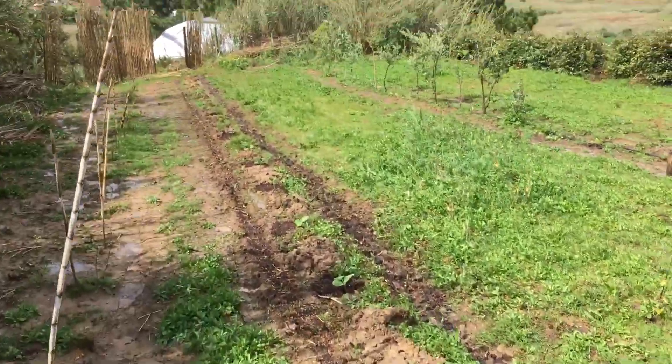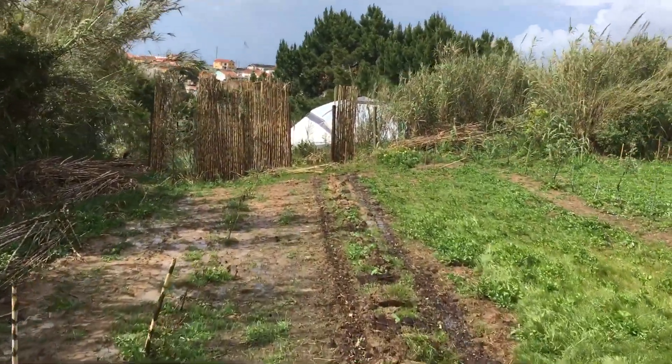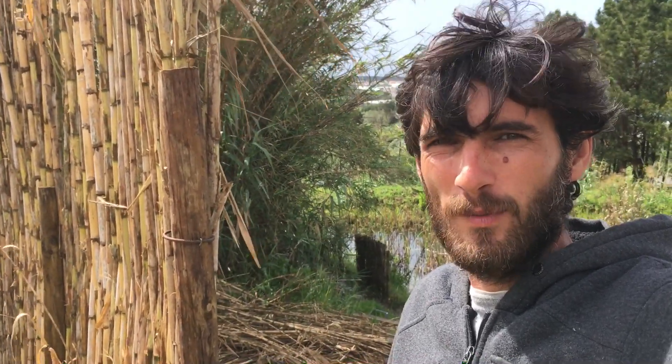I hope this gives you a good idea of what we are doing here at Lugar da Terra — which means 'place of the earth.' This is the beginning of our project. Hopefully there comes a lot of new development soon, and I'll give you updates as we go. There is more to see, more to discover, more to learn, and we will learn as we go. Please subscribe to our YouTube channel and hope to see you soon!